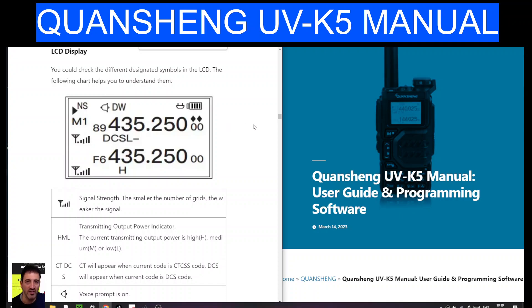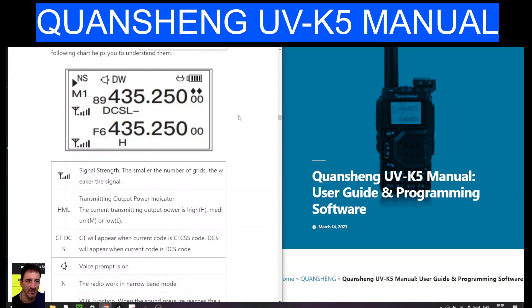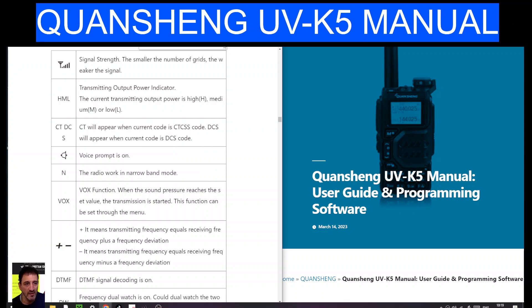Welcome to my channel. I had a question about the Quansheng UVK5 and these two diamonds that are above the '00' on the right-hand side of the display, underneath the battery. I scroll down here after reading this manual and it shows the description.